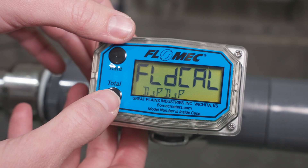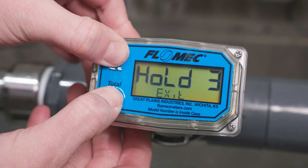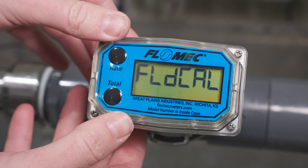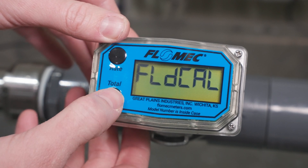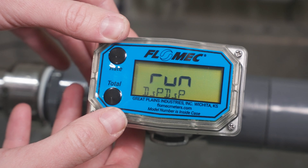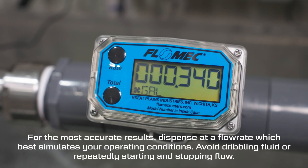Press the total button. Next, hold the total, then rate button simultaneously for 3 seconds to select the field calibration method. Next, press the total button twice to start the field calibration. Fill your calibration container with fluid from your installation.